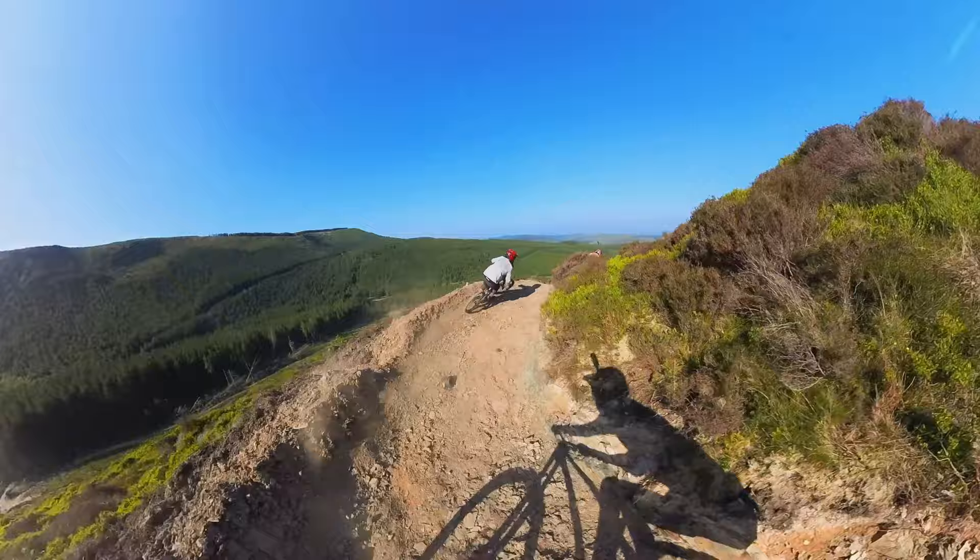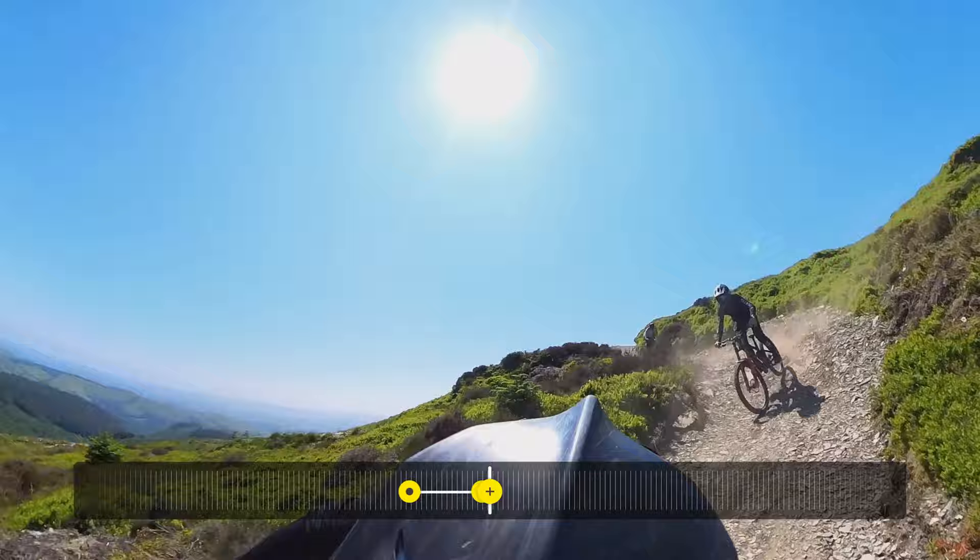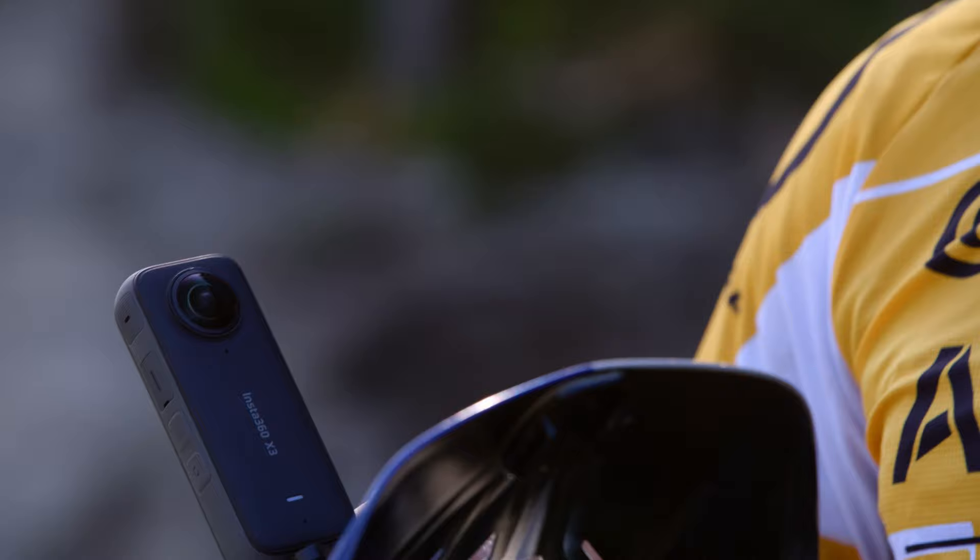This is the helmet mount and surely one of the most classic mounts. So good when you're riding in a train with your mates. You can use the front angle, you can see behind, you can see absolutely everything that's going on. This is super easy to set up, it looks great, and it's probably one of the camera mounts that I use the most.